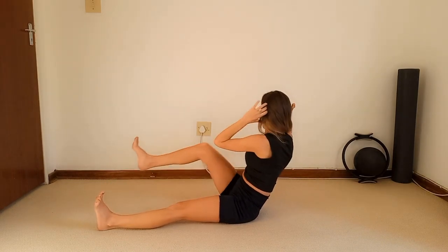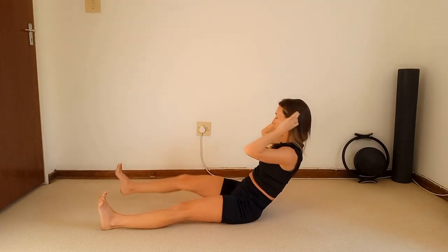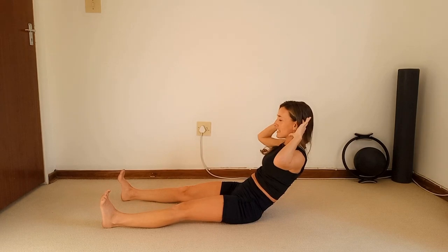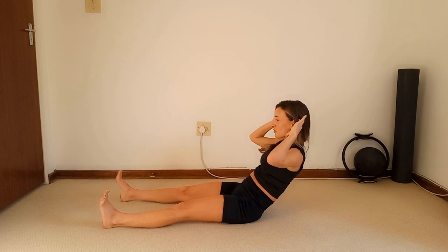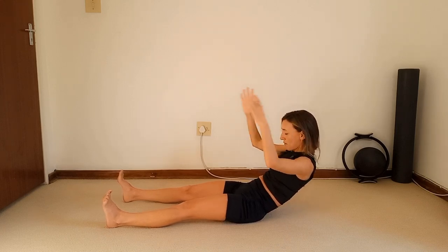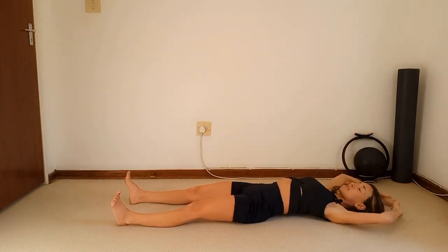Can we go a little bit more? Four more — three, two, last one. Bring it to the center, scoop scoop scoop, pulse the chest up and down for ten — nine, eight, seven, six, five, four, three, two, one — hold. Reach it all the way down, lay on the back and stretch it out.